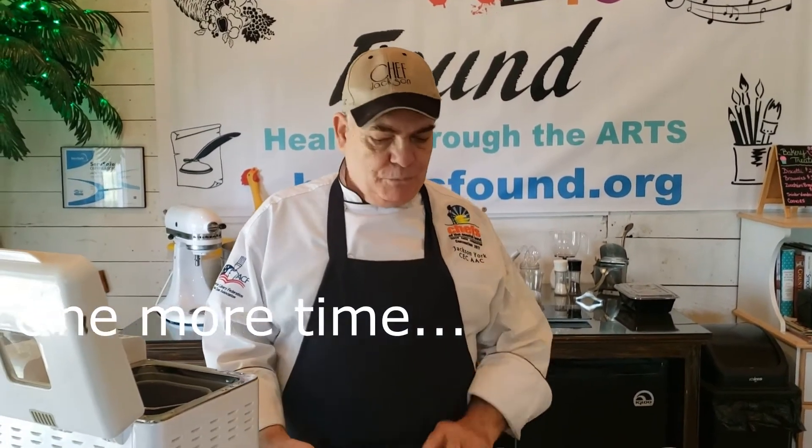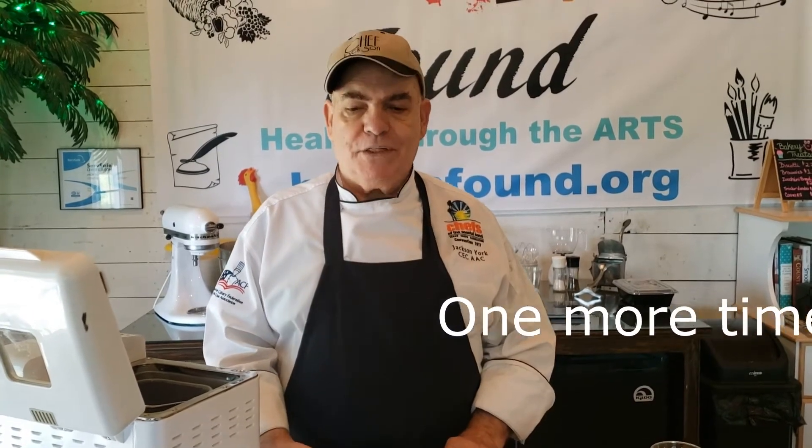Hey, good afternoon Ted and Julie, how you doing? Long time no talk. We're going to do a bread machine tutorial. The most important thing is to make sure that you put your ingredients the way it's listed on the recipe. You can use fresh, and you can use bread flour or all-purpose flour.